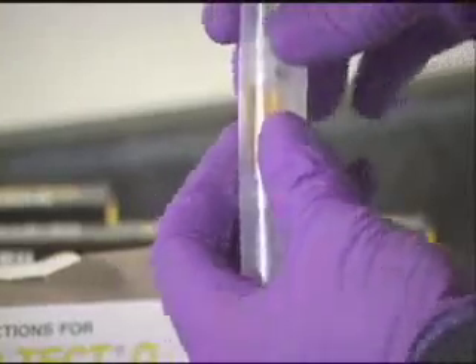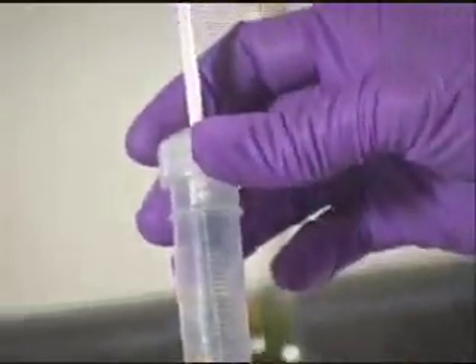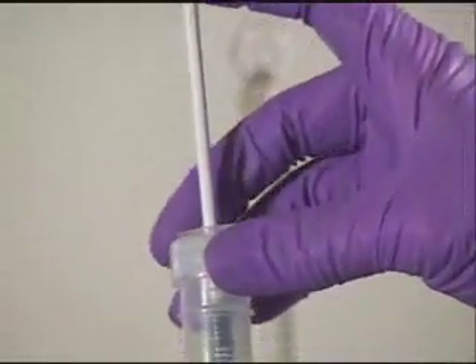Break the bottom ampule. Now add the titrant dropwise to the solution, swirling the solution after each drop.